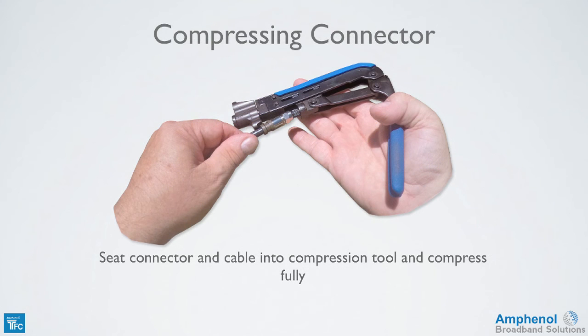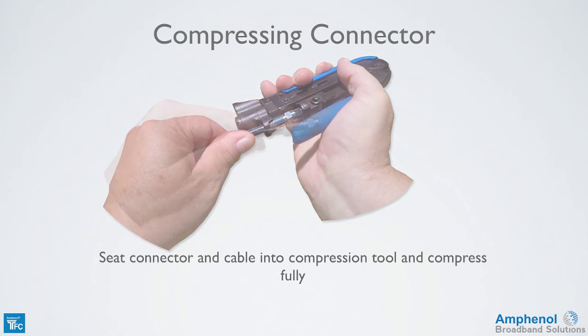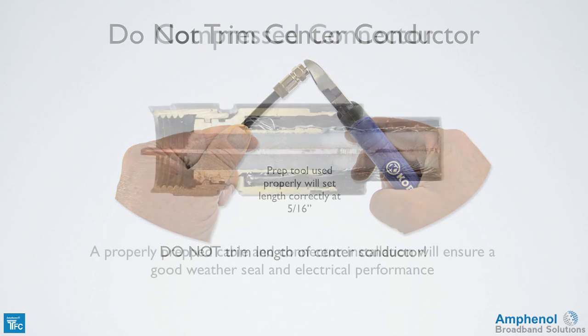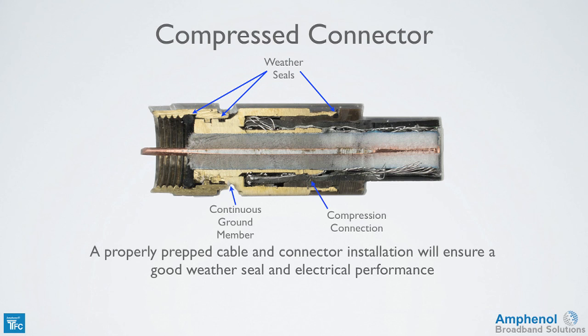Now we're ready to compress the connector. Seat the connector and cable into the compression tool and compress fully. Don't trim the center conductor to length — if the prep tool is used properly, it will set the center conductor length correctly at 5/16 of an inch. A properly prepped cable and connector installation will ensure good weather seal and electrical performance. This cutaway of the connector shows the weather seals, continuous ground member, and the compression fit of the connector to the cable braid and foil.